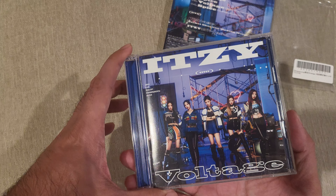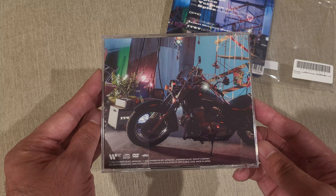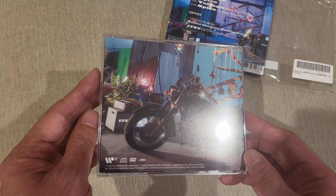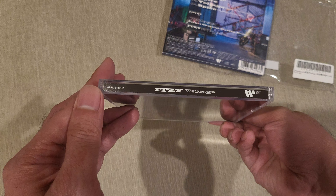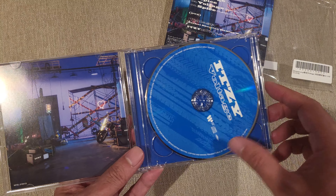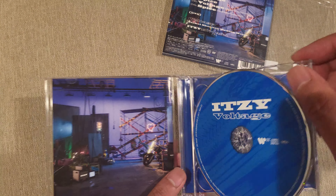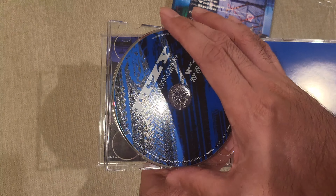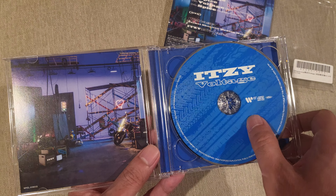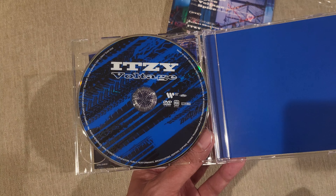There's that same artwork on the front. On the back it doesn't have a track listing — it's got a street cruiser bike instead of a sport bike, which is different from what they've got in the music video itself. The spine says Itzy Voltage, Warner Brothers. The CD has tire tread as the artwork. Flip it and you've got it inverted — a lighter print on one side and a black print on the other. And this is the DVD.